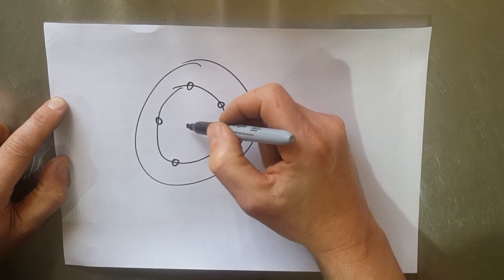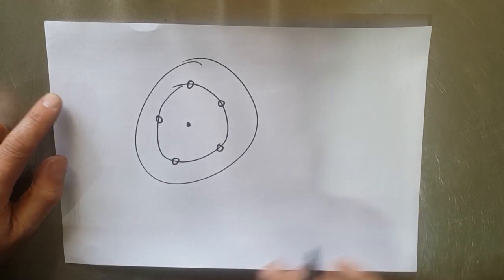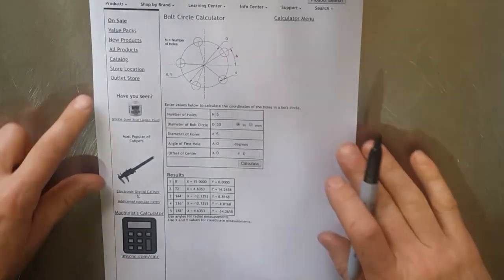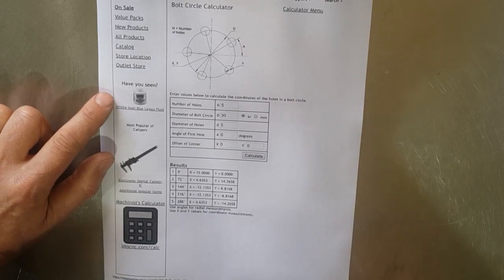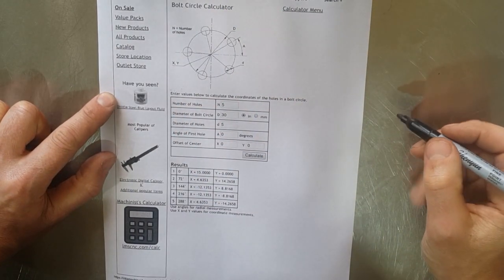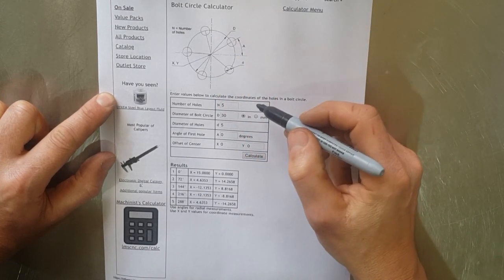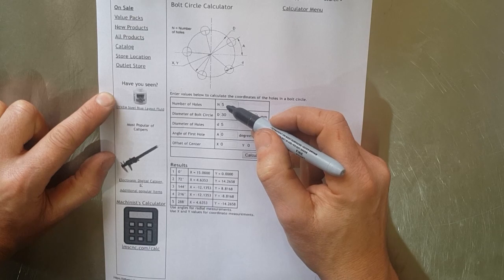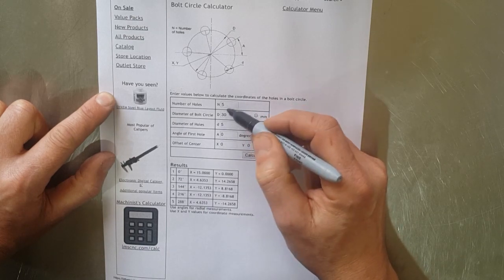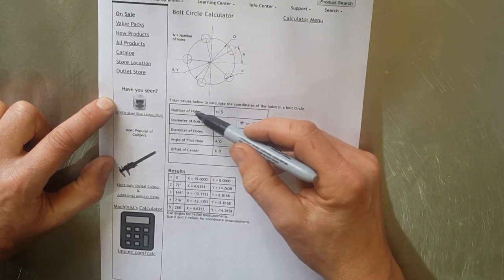The tool is going to start in the center and the DRO is going to tell us where to go to drill these holes. What I've actually done is printed off a calculator online, which is really handy — it's on the littlemachineshop.com website — and that will work out our hole spacings and where we need to wind the X and Y axis to get to those locations.